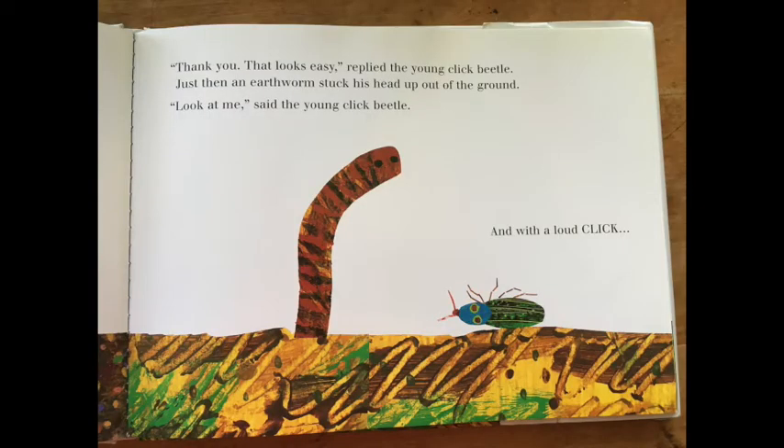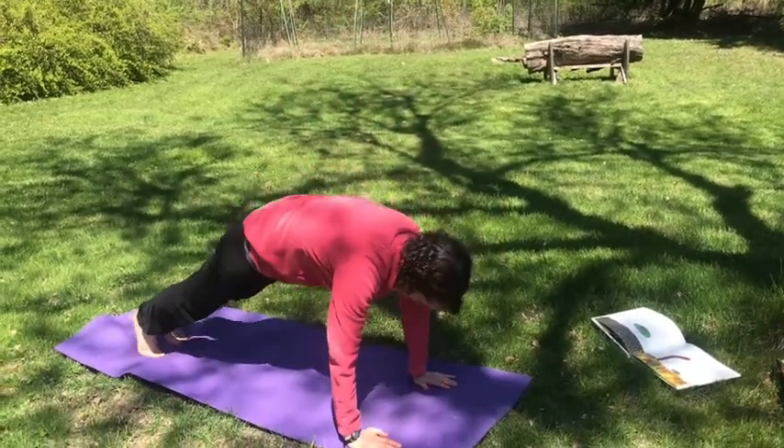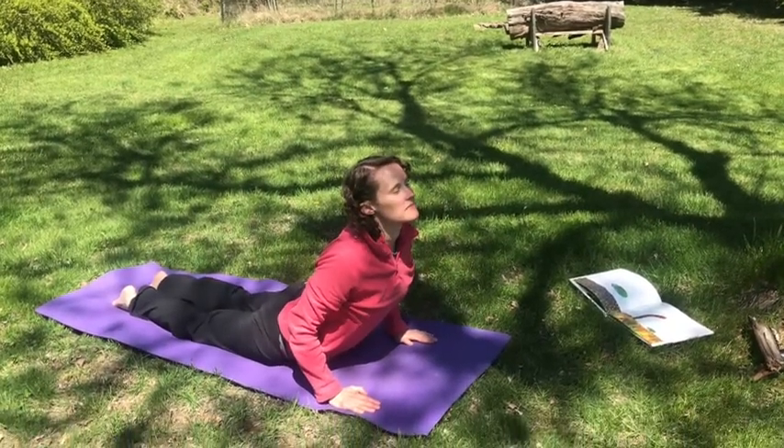That looks easy, replied the young click beetle. Just then, an earthworm stuck its head up out of the ground. Look at me, said the young click beetle. And with a loud click. Let's be the earthworm. Put your hands down on the ground, put your feet back, lower your body to the ground, and then lift your chest up high to the sky.